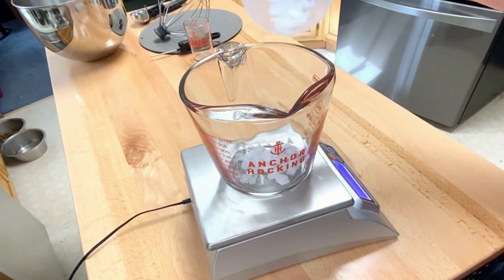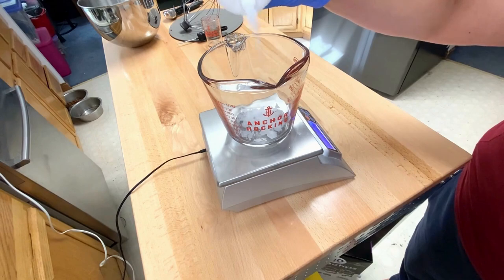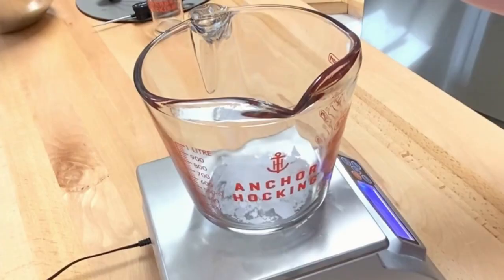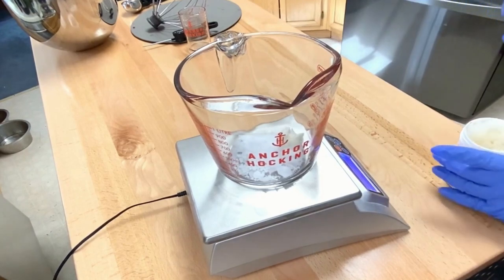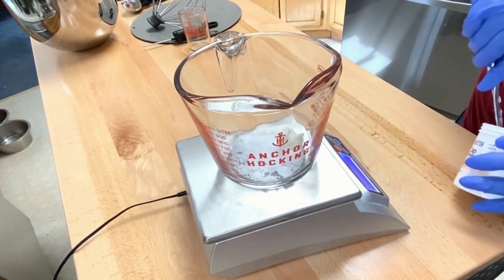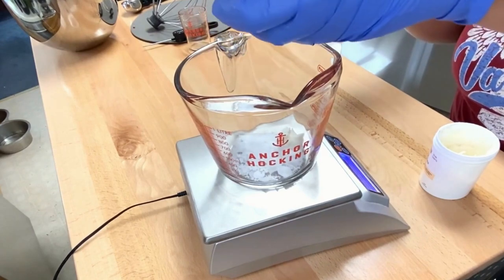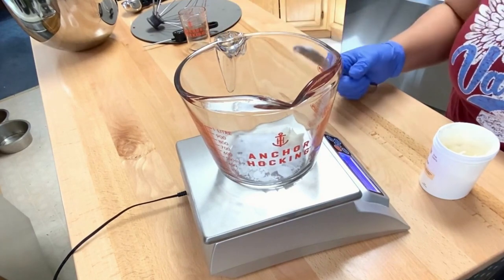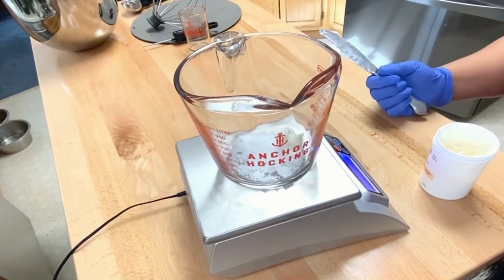Now we're moving on to Phase B. I like to add all my ingredients that are harder to melt first — that way they're at the bottom of the container and come into contact with the double boiler and melt down faster. We're going to start with the emulsifying wax; I have not changed the percentage on that. I also have cetyl alcohol, and I did go up on the amount of that ingredient just to make it a little bit thicker.